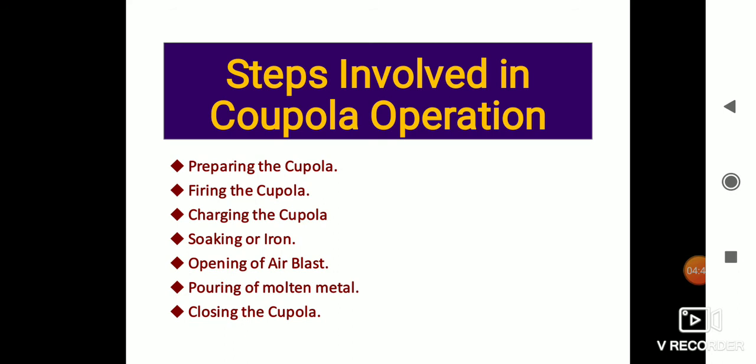Fourth is soaking of fire. When the cupola is fully charged to the charging door, the iron should soak for about 45 minutes with no forced draft — only natural draft may be used by opening the tuyere holes, tap hole, and slag hole. Fifth is opening of the air blast. When the soaking period is over, the tuyere openings are closed and the blast is turned on.